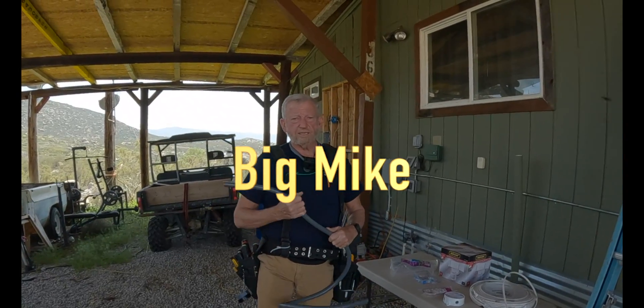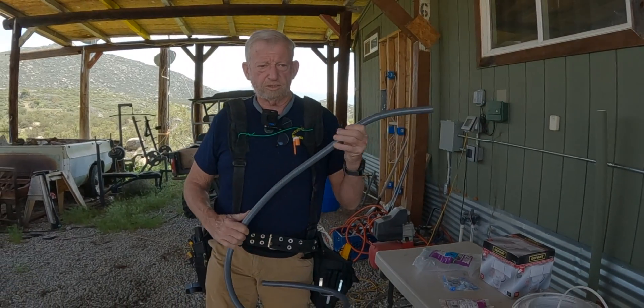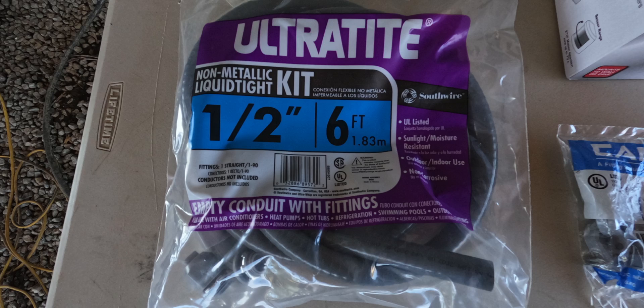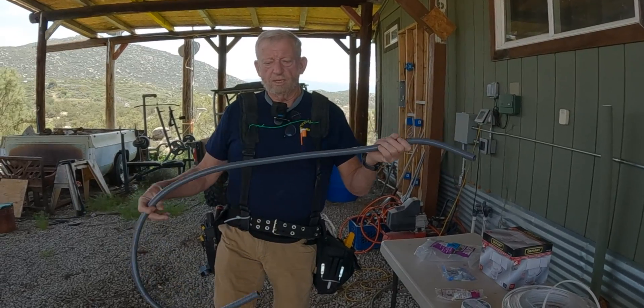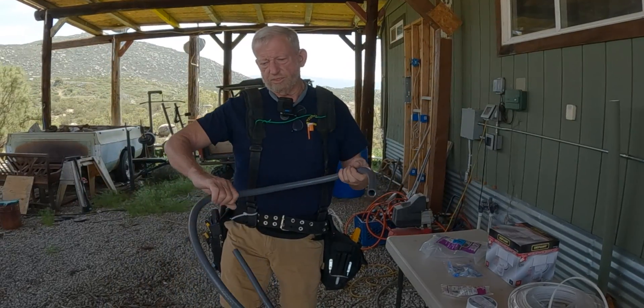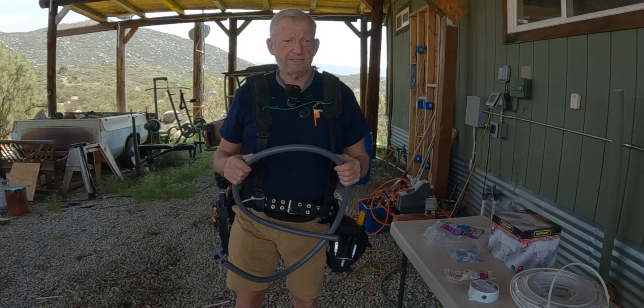Today we're going to add an extra floodlight. I'm going to use this plastic tubing that we bought at Home Depot. It's really going to be easy — you don't have to bend any pipe, you just run this like a hose and cut it. It's easy to cut. I'm going to add a set of floodlights.